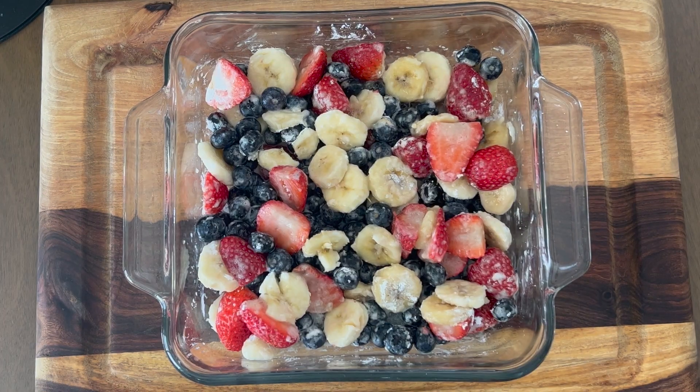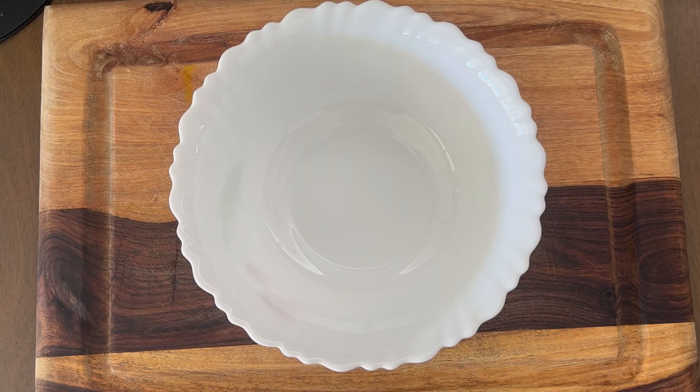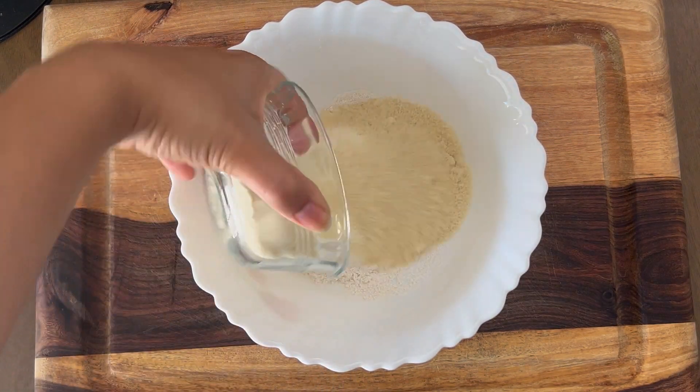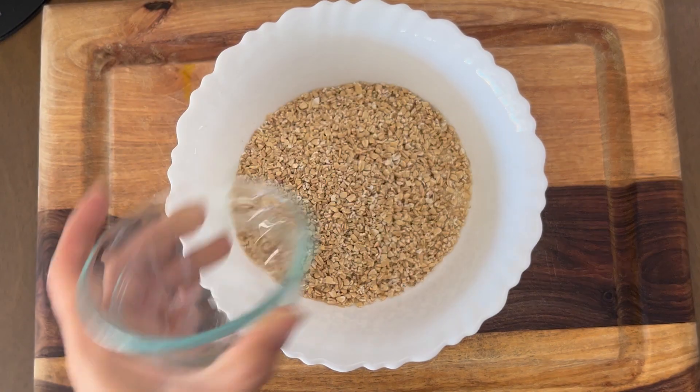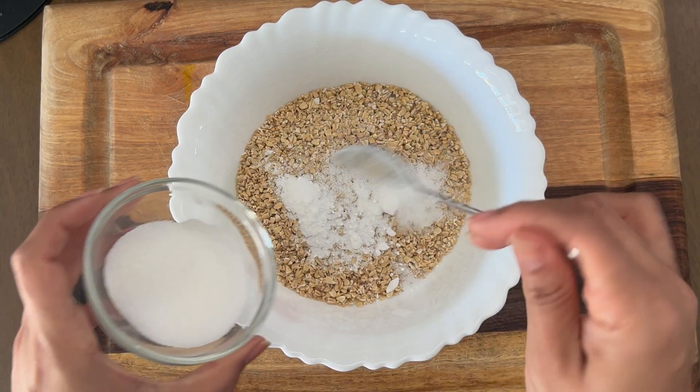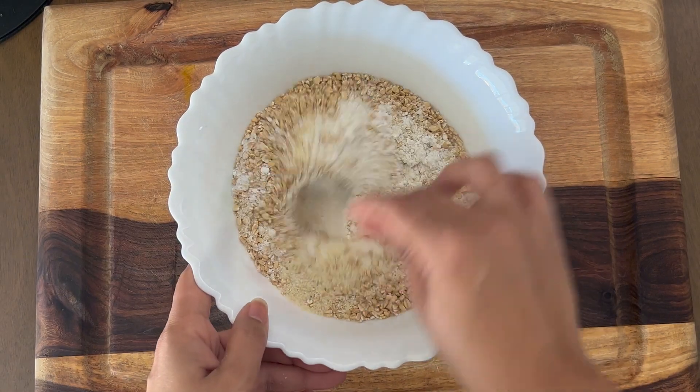The fruits are well coated — let's keep this aside. Next, take a mixing bowl and add in the all-purpose flour, the almond flour, the oats (you can also use powdered oats if you like), a pinch of salt, one teaspoon of baking powder, and two to three small teaspoons of sugar. Give this a good mix.